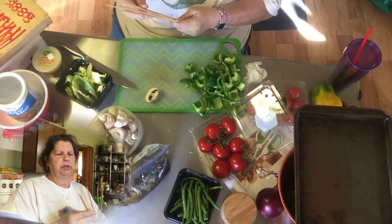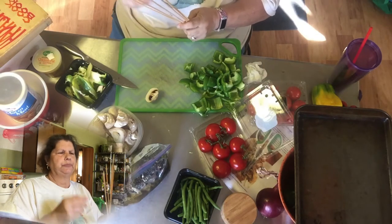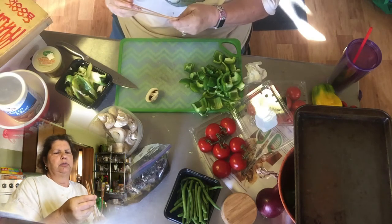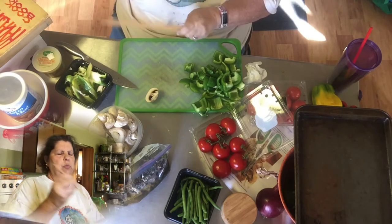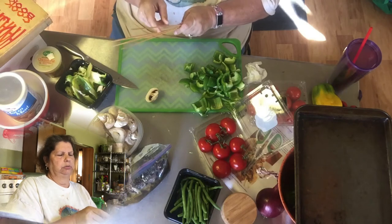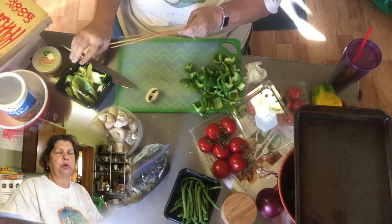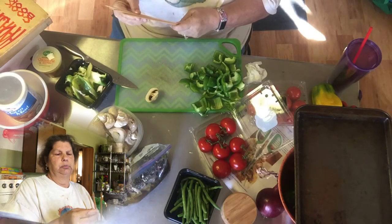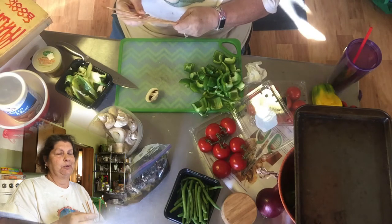Just the two of us for dinner tonight, so I have six skewers that have been soaking in water. The reason you soak wood skewers in water is so they don't catch on fire and burn up. They will get charred because they are wood, but they should not catch on fire.